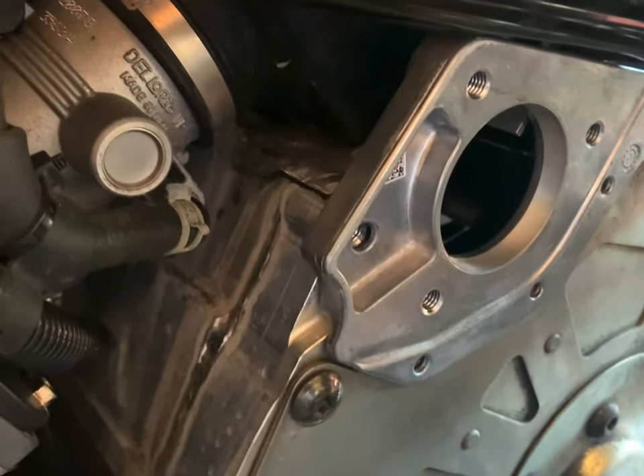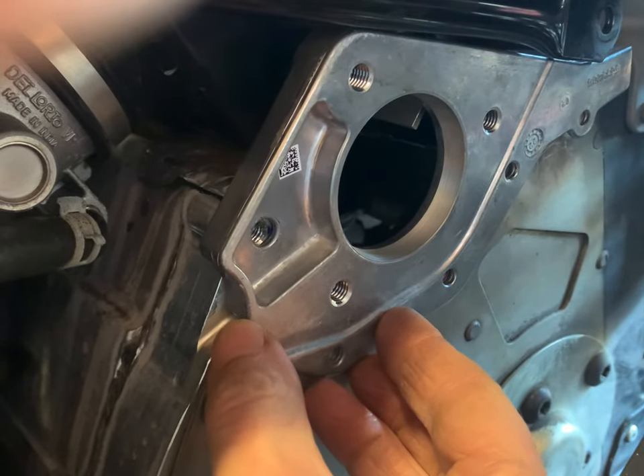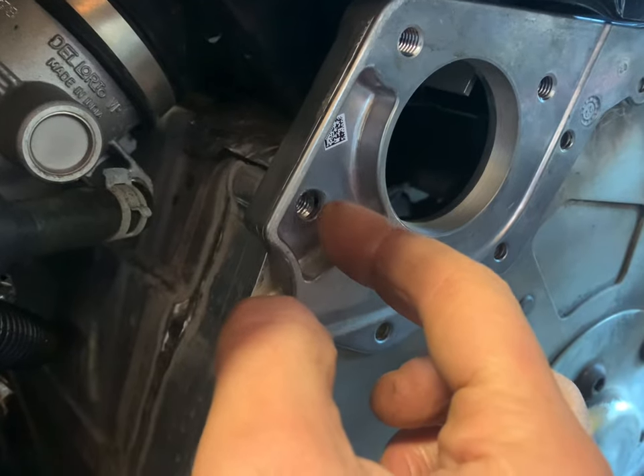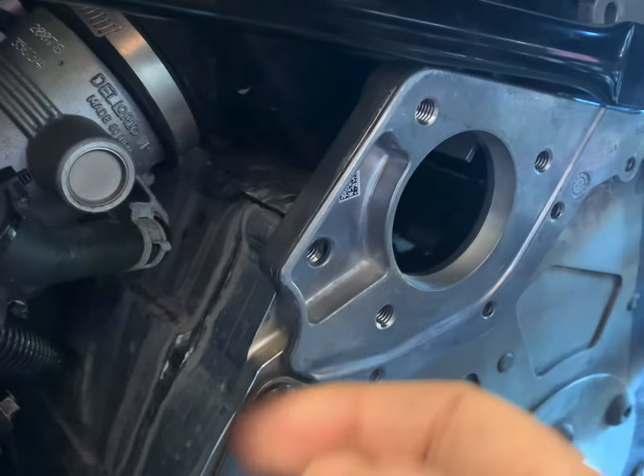It's almost impossible to find the torque specs on these because they're pretty small machine screws. I might just snug them by hand. I think this one was 20 foot-pounds, and that one may have been 20 foot-pounds too. I'm going to double check before I start tightening.